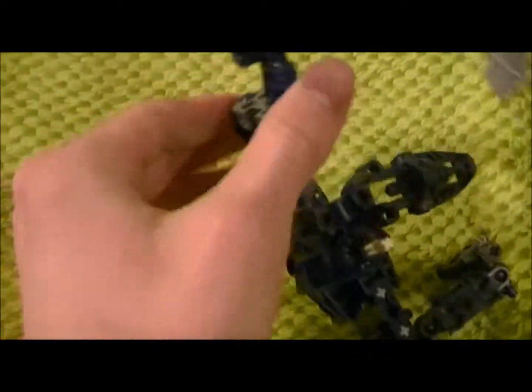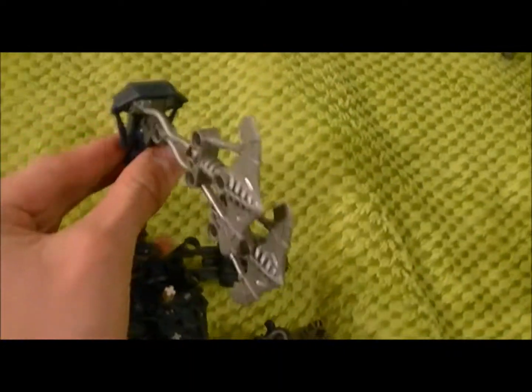It's supposed to waddle along like this and stab with this thing. It's got an extremely long tail, if I can do this with one hand. Don't wanna break it, though. Yeah, most of the stuff really isn't for playing with — I just build it. And here's another Dead Space 1 figure.